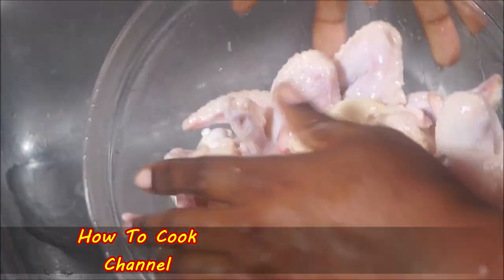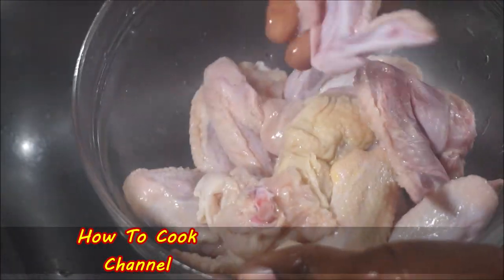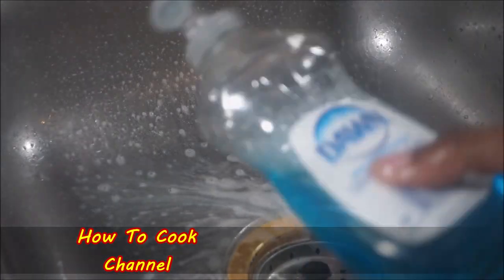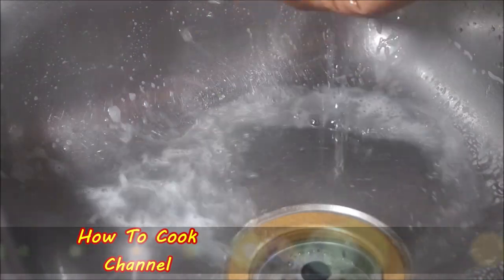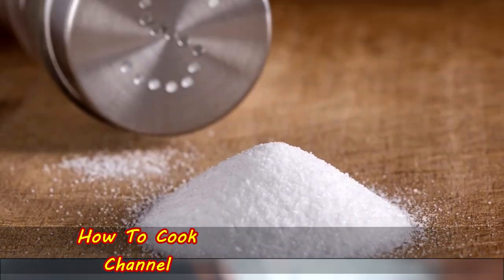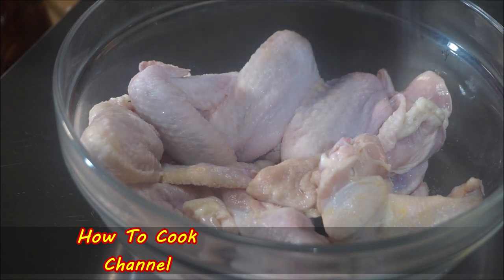Wash them nice and clean so nobody coming over to eat your fried chicken wings finds any feathers hanging out. When I'm done I always clean my sink and use some disinfectant spray or a little bleach and dishwashing liquid, and wash it thoroughly. Wash your hands as well and get them nice and clean. Now to get started, add salt to the chicken along with black pepper.